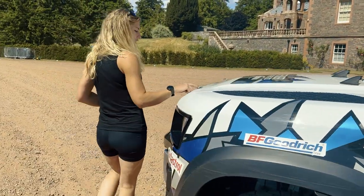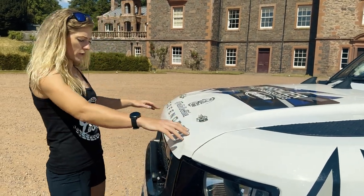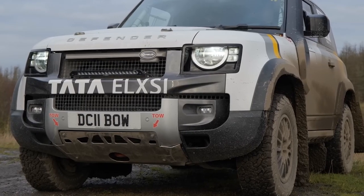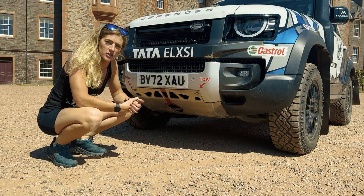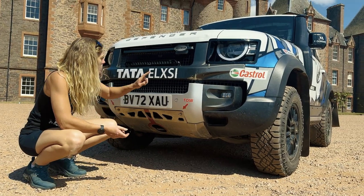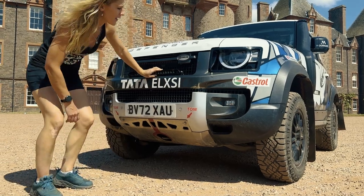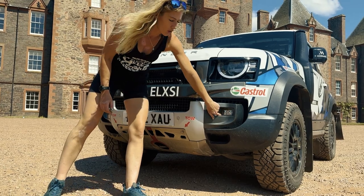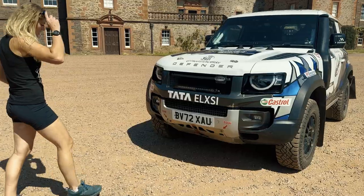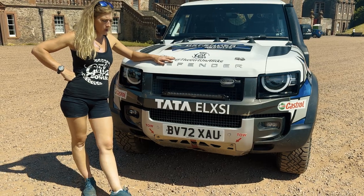Coming around to the front, we've got latches on the bonnet for extra protection to make sure it doesn't come up. There are big plates and lots of protection on the underside, as these vehicles are going to be hitting speed through hard terrain. On lighting, some UK rally series have night sections, so there are big LEDs on there — these are additional lights, not fog lights, and they don't do the cornering lights that the standard Land Rover does.